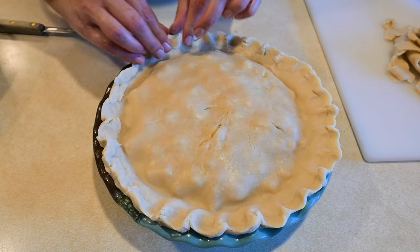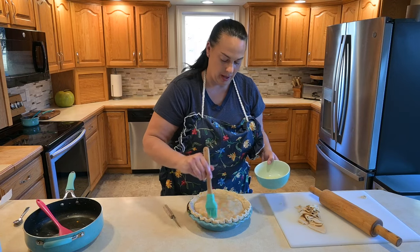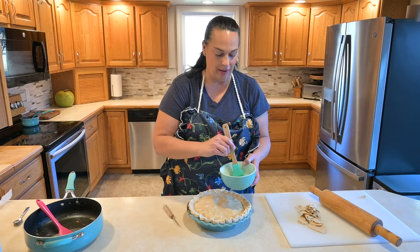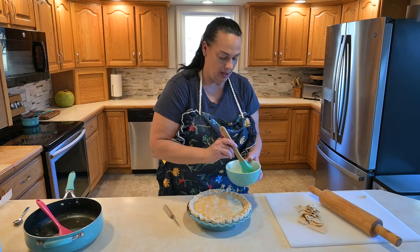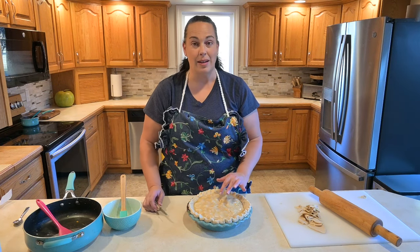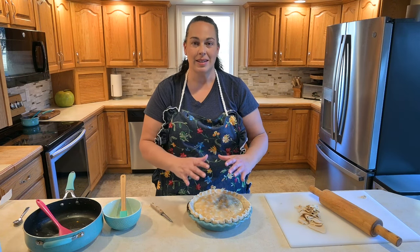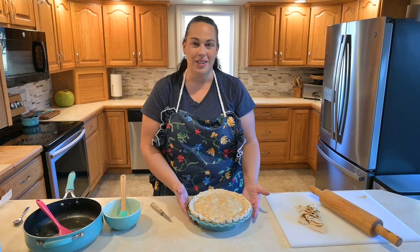Once I have all those edges sealed and crimped, I personally like to put a little egg wash on top. What that does is make the top of the pie a beautiful golden brown color — it just looks really pretty. We're also going to put little slits in the top to create air vents so it doesn't form an air pocket while cooking. We don't want that crust to rise up and stay risen — we want it to stay with the filling so when you slice it you get a nice, cohesive piece.